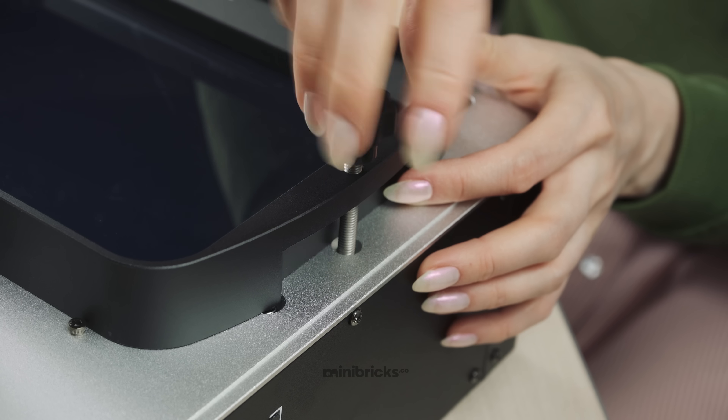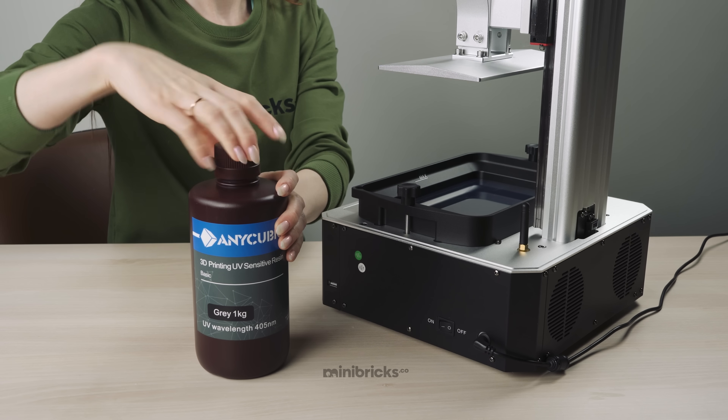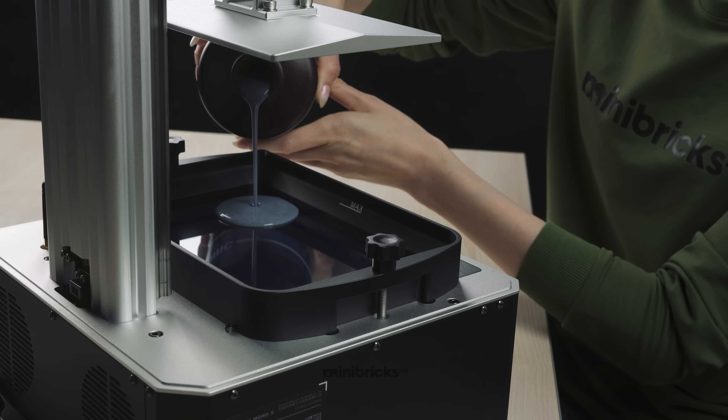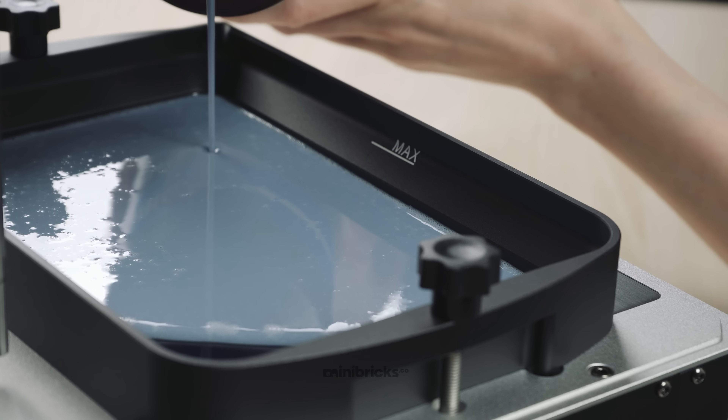The Photon Mono X is equipped with a Wi-Fi module, making it more convenient to operate compared to standard 3D printers. You can also connect your Photon Mono X using the Anycubic app, where you can control the printing process or adjust the print settings.